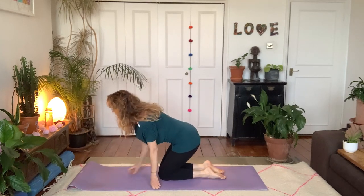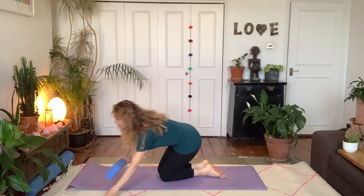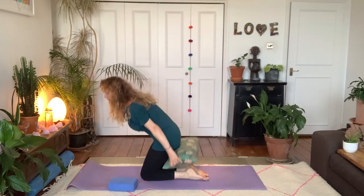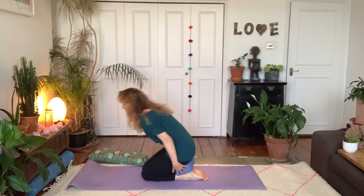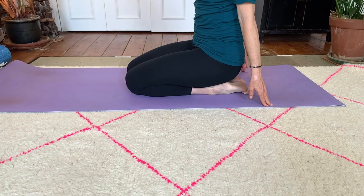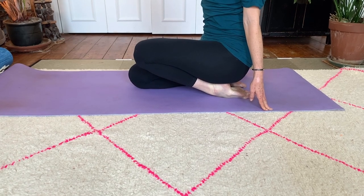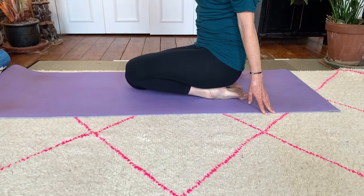For the last exercise, you're going to kneel. If kneeling is not comfortable for you, take a towel, blanket, or cushion and place it under your butt — it might be easier on your heels. A yoga block or anything else works too, whatever's comfortable. What we're going to do is take one knee and start bringing it up, which will stretch the front of the ankle. Hold it for a few seconds, then drop and change foot — just lift the knee until you feel that stretch.